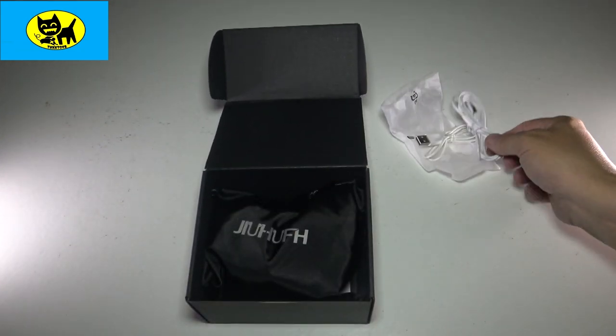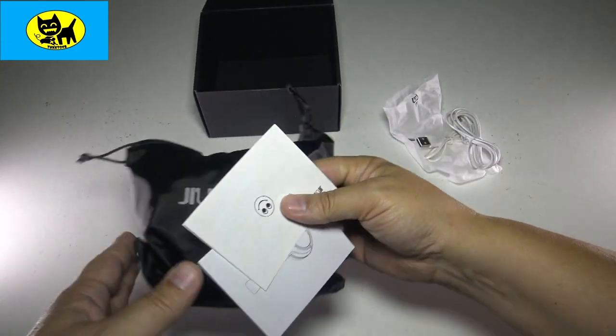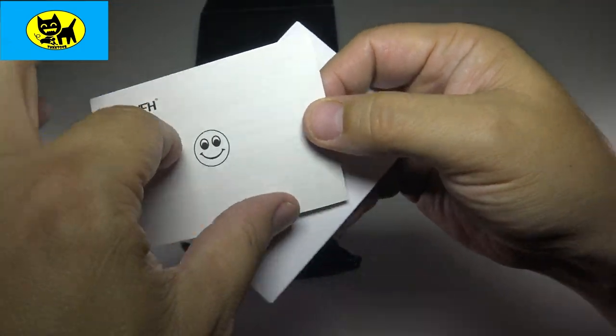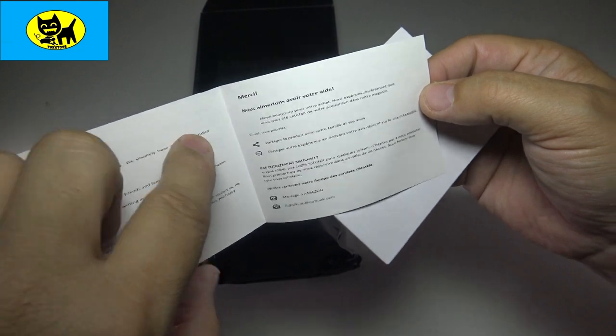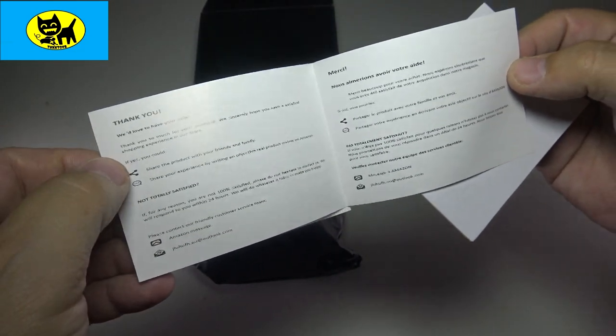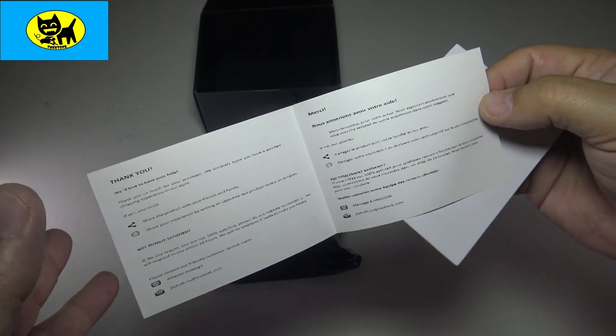Let's go see what else we have here. Let's check out the instructions — we'll come back to this in one second. We have a little happy face card, and this is like a warranty card or thank you. I love that — it's in a few different languages. Basically they love to have your feedback. I love companies that request feedback — it shows they care about their product.